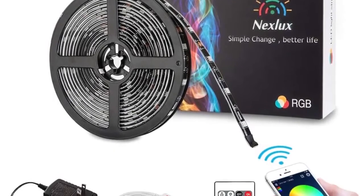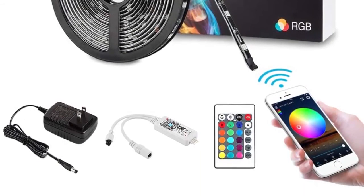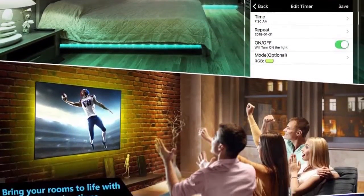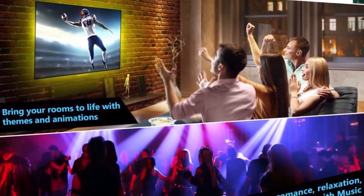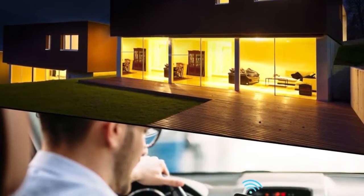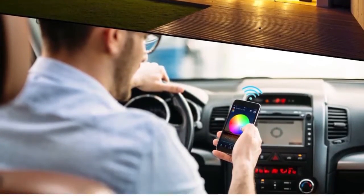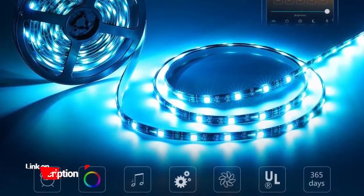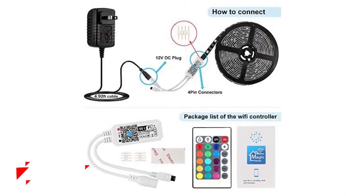What is so impressive about the Next Lux LED strip lights is that they are a Wi-Fi wireless smartphone-controlled light strip kit. They currently work with IFTTT, Amazon Echo, and Google Assistant, meaning you can turn them on and off through a simple conversation, swap them to your favorite color, and make them brighter. They are also equipped with a timer function that lets you wake up to your favorite color, plus they come with a remote control.